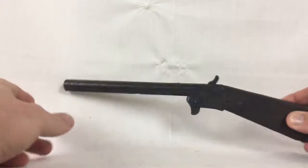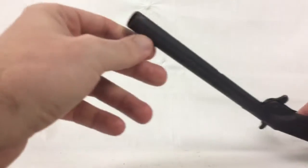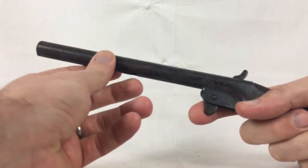I want to make a video with this pop gun and show it working. It's got a rod inside — when you cock it back, it pulls it back.